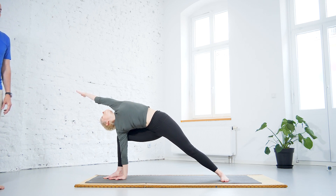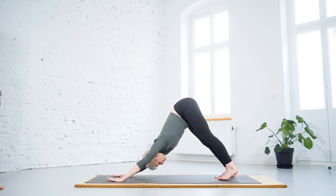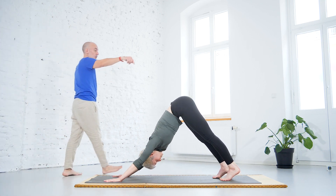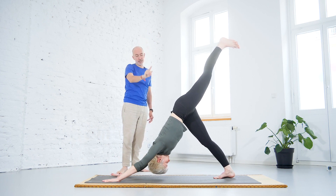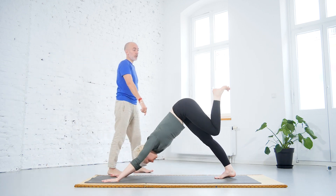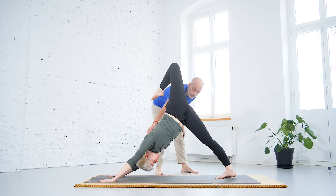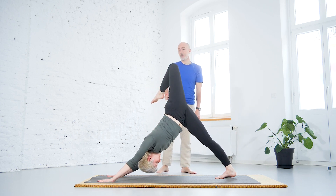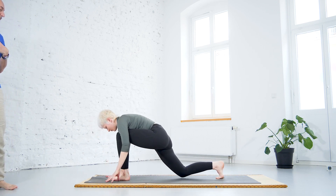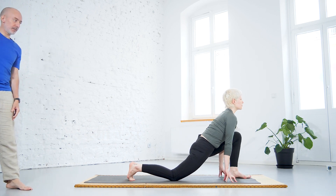From here we can move back into the downward facing dog — bring the hands back on the floor and make a big step with the right foot to get back. We can also raise the left leg towards the ceiling as before. Bring the knee to the chest as an option. Then bring the left foot forward and do some improvisations to stretch the right side as we have done before.